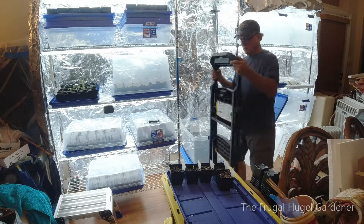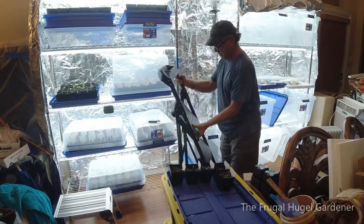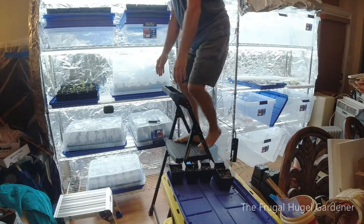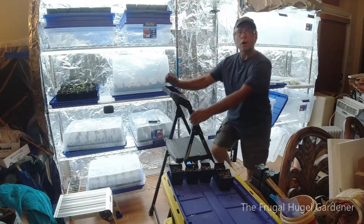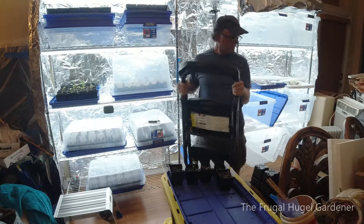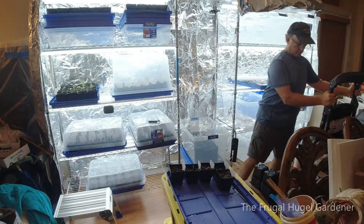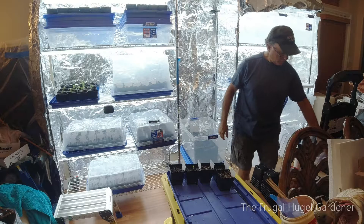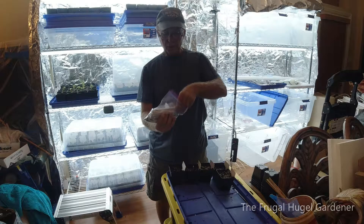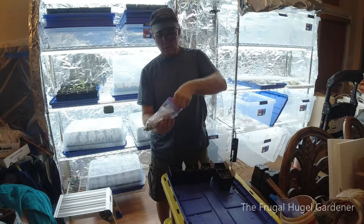I got a few ladders in here. You can get up on it and check your plants and see everything from up high. If I'm doing something really tall, I got another ladder I could get up on and go all the way to the ceiling. The room has a 10-foot ceiling.